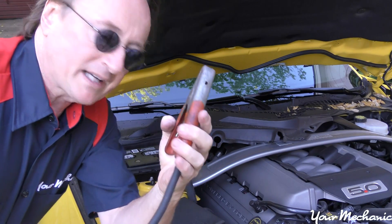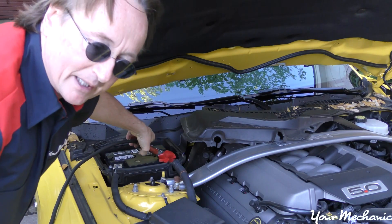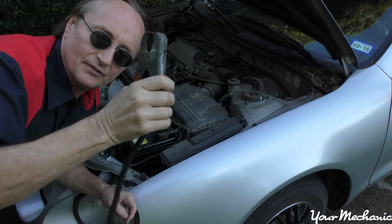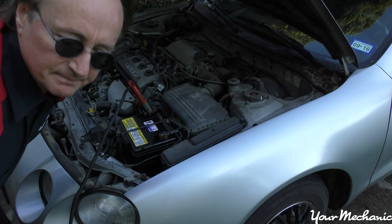Take the positive end of one cable and put it on the positive end of the donor battery. Then get the other end of the positive cable and stick it on the positive terminal of the car that's dead. So these two are now connected.